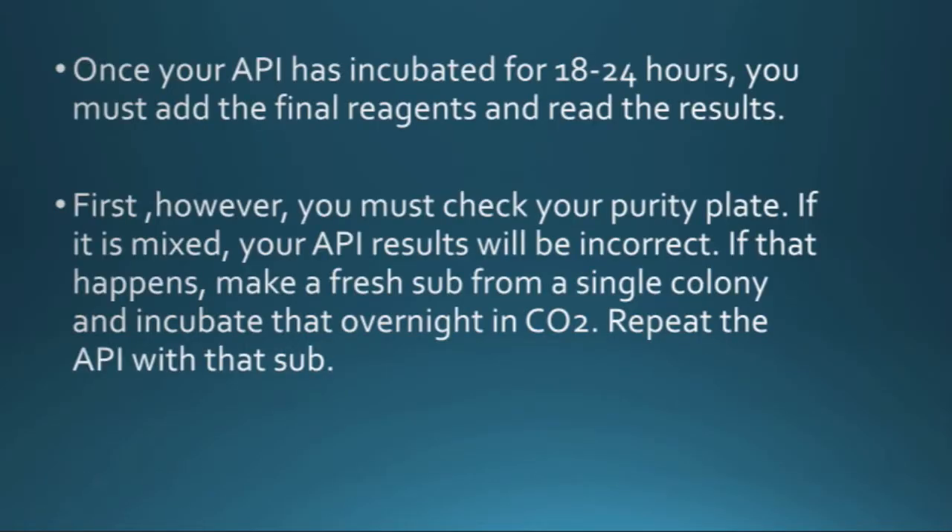First thing you have to do is check your purity plate. You have to make sure it's not mixed, because if it is mixed there's no use doing the API — it's not going to be right. If it is mixed, just make a sub of a single colony that you want, sub it to a blood plate, and incubate that overnight in CO2, then you can repeat your API tomorrow.